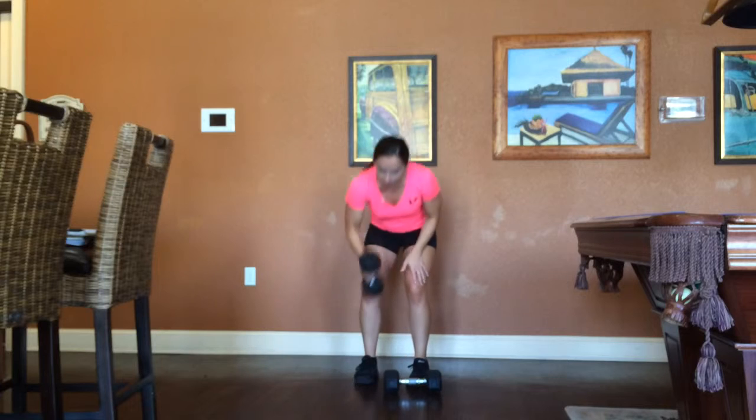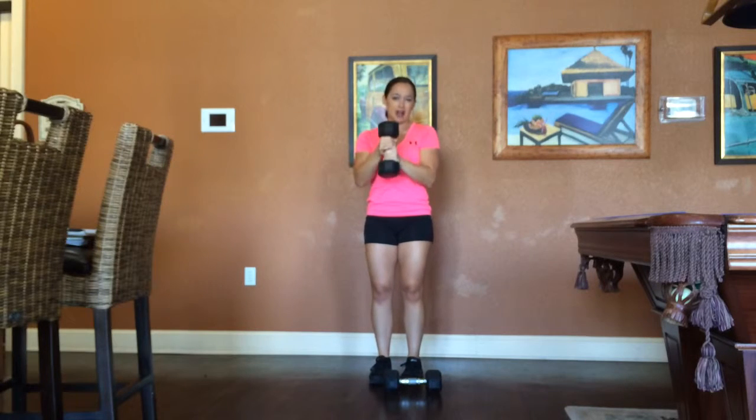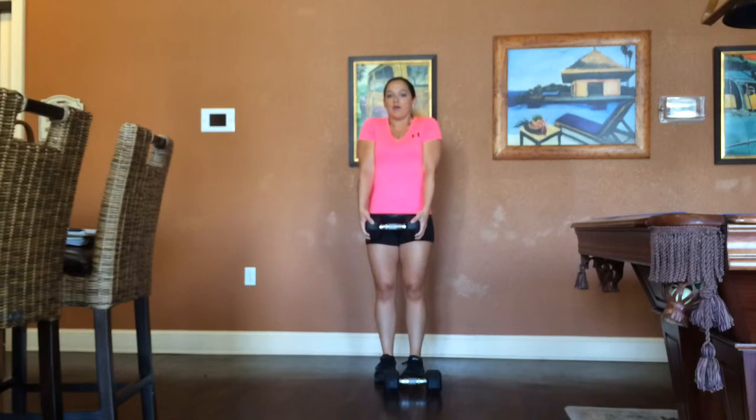For the dumbbell front raise, all you're going to do is grip it side by side — or if you're more comfortable, I've seen some people grip it the other way, though that feels awkward to me. Side by side, you're going to start with it right above your quads — nothing too far down and nothing way up. Always be in a relaxed position just like this.